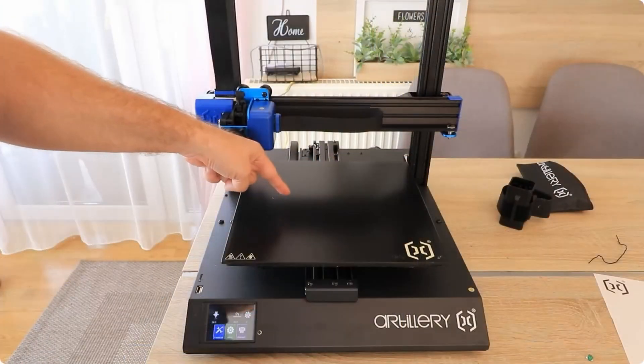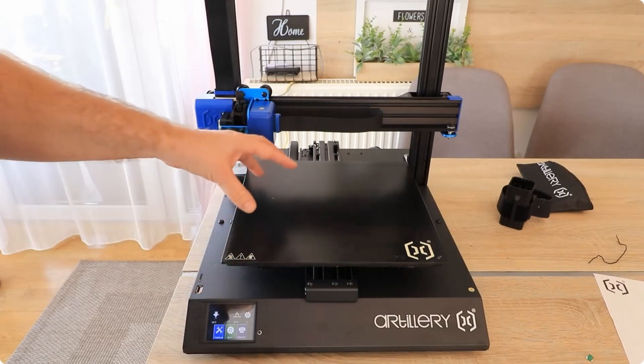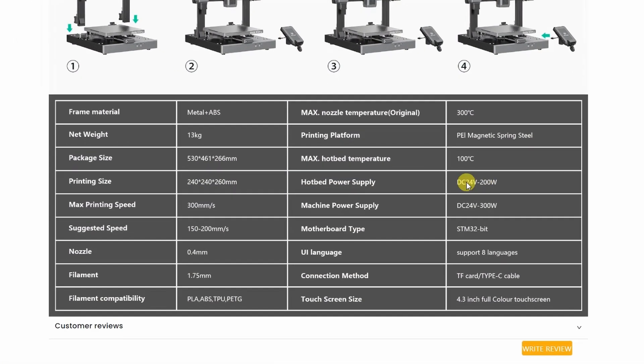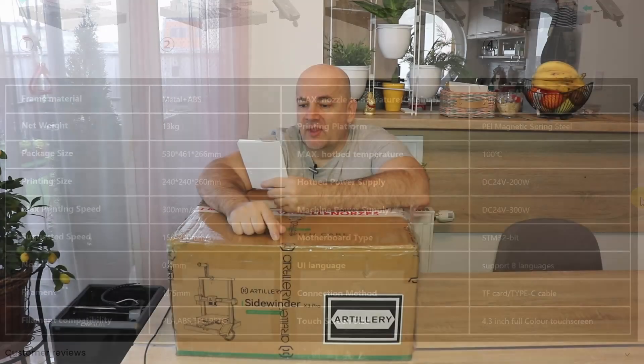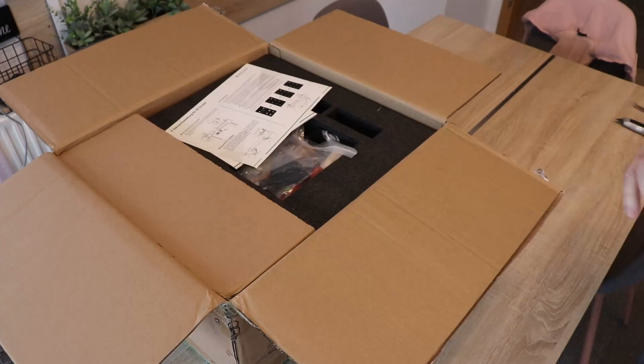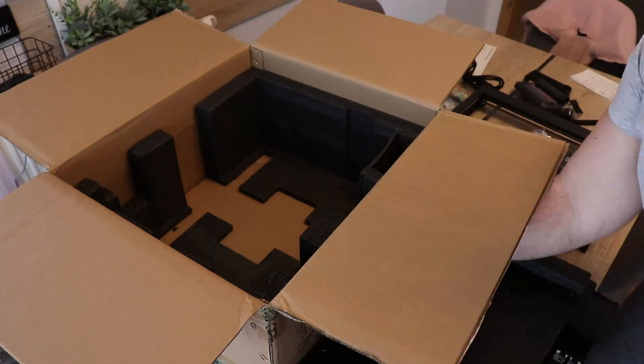It has auto bed leveling and a magnetic PEI sheet — new compared to the previous version, which had a directly AC-heated bed with non-removable glass. Here it's different: I can see two power supply units, separate for the bed and separate for the printer. The nozzle can be heated up to 300 degrees Celsius and has some automatic cleaning. It has dual Z-axis, but it's still a bed slinger with V-slot wheels. Let's unbox it and see what's inside.